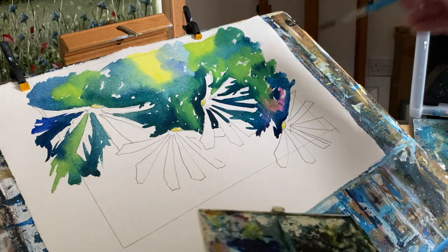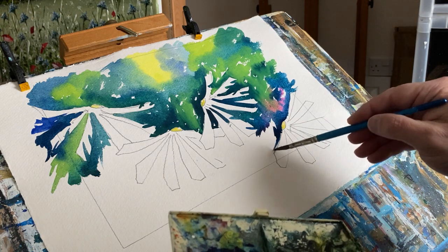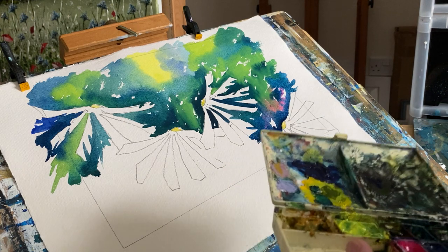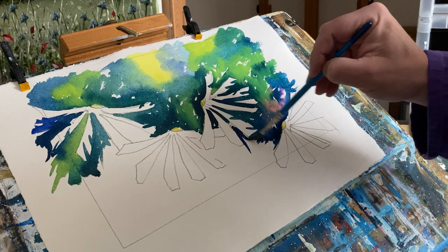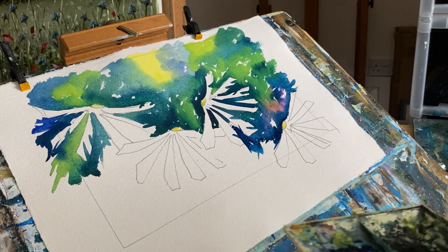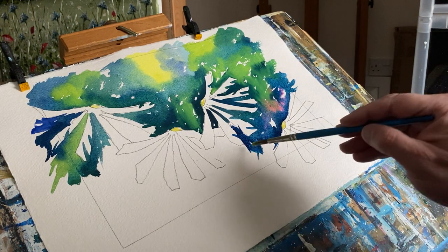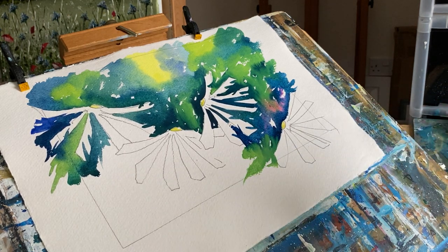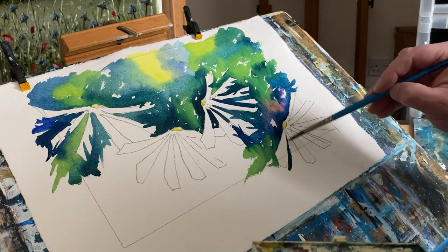You'll notice I don't really mind leaving little white gaps on the paper. People often think it's white paint, but actually it's just the white paper showing through. That's what you've got to remember — it's just a bit of paper. If you get it wrong and do a rubbish painting, that's fine; we all do. I still probably throw away nearly half my work, but it doesn't matter because it's just a bit of paper. Just start again and do something different.